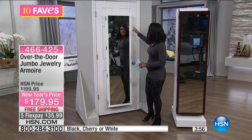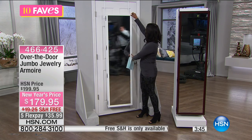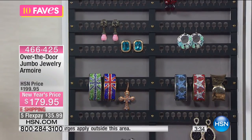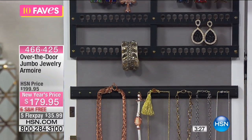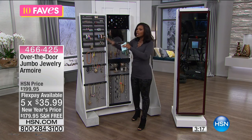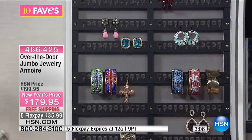Choose between cherry, white, or black. White is most popular because it matches most doors. It even has a lock with two keys. The outside has a full-length, non-distorted mirror. Open it up and see all the jewelry loaded inside — it's going to take a lot of jewelry to fill this up. When all your jewelry is displayed from head to toe, you'll never lose a piece again.